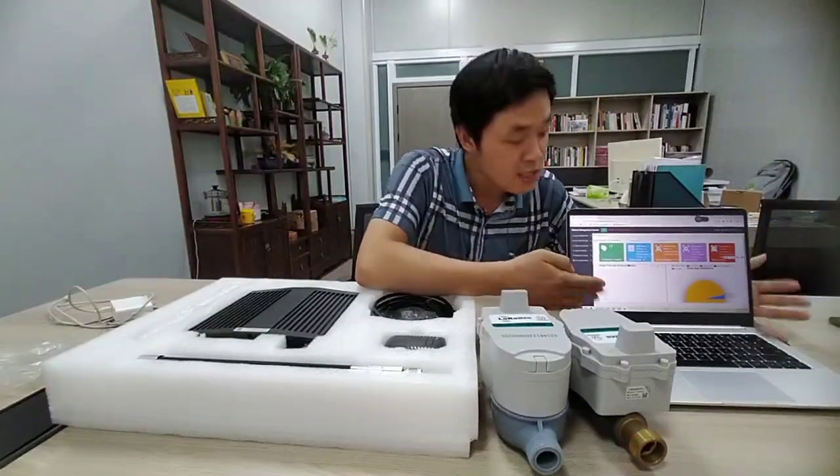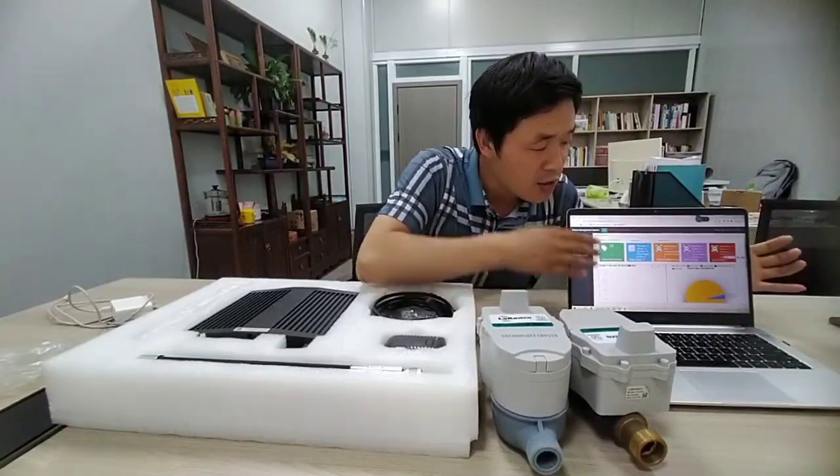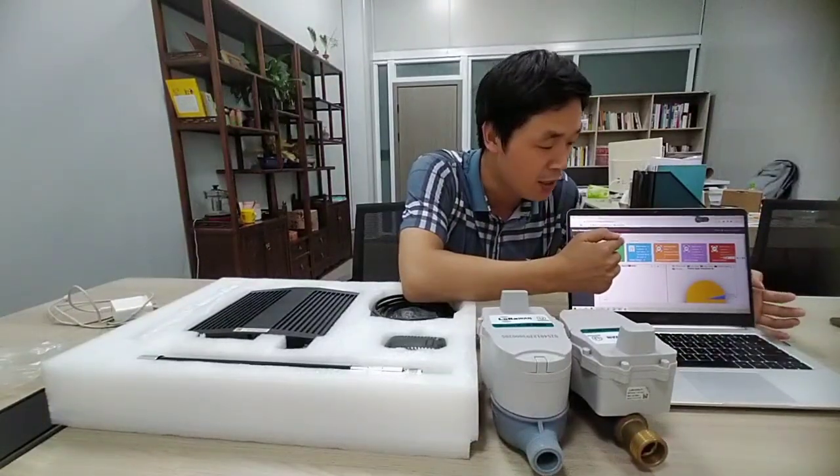This is our management system. You can see that both the English and the Chinese version are available. In most countries, they will use the English version.